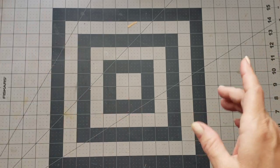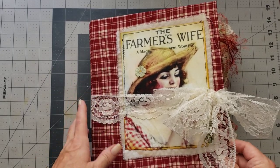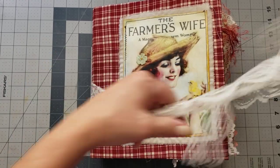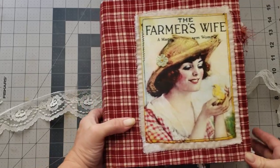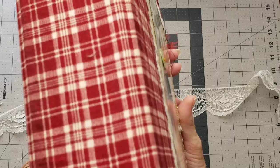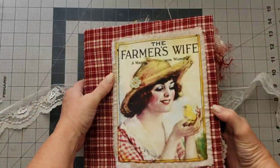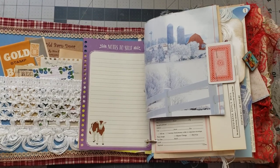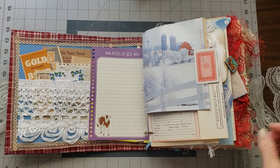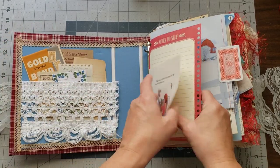This one we'll call the Red Farmer's Wife and that's how you'll find it in the shop. It's tied with a beautiful lace. You have the beautiful farmer's wife with her little chick, and I didn't put anything on the spine because I just liked the way it looked. There's fabric on the back with dangles. This one has a lot of pages in it — lots of goodies in this pocket — so here we go.